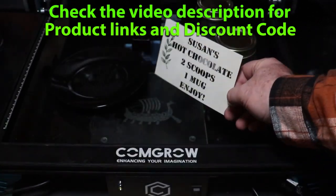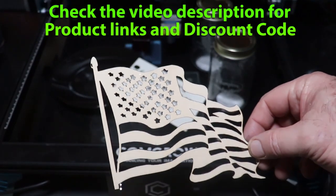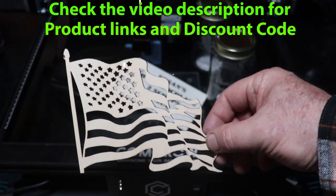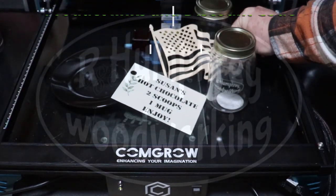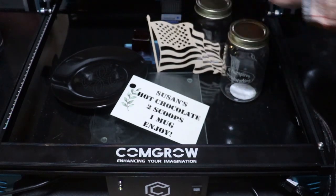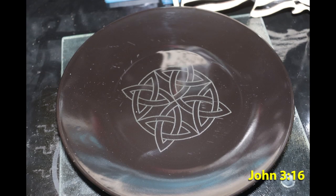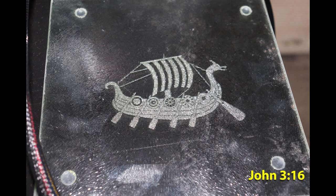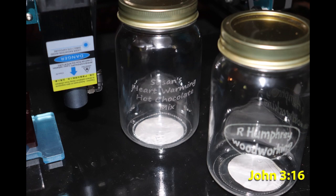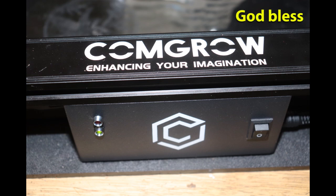Other than that, I put it through its paces, tested quite a few different materials, cut quite a few things, engraved quite a few things, and this machine did everything I wanted it to do. So with the limitations I mentioned and the lower cost, this might be the laser engraver for you. If it is, make sure you check out my video description for the links to the products and the discount code — it will give you 5% off. Thanks for watching everybody. God bless and Semper Fi.